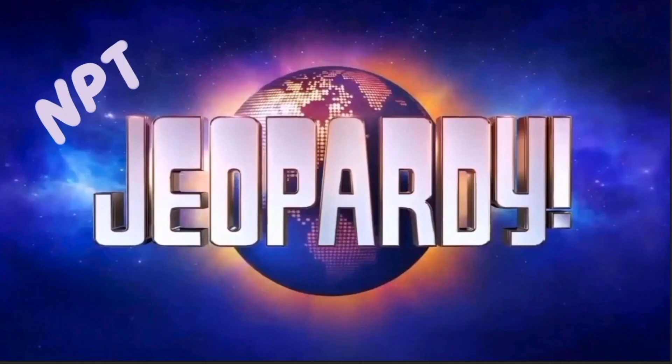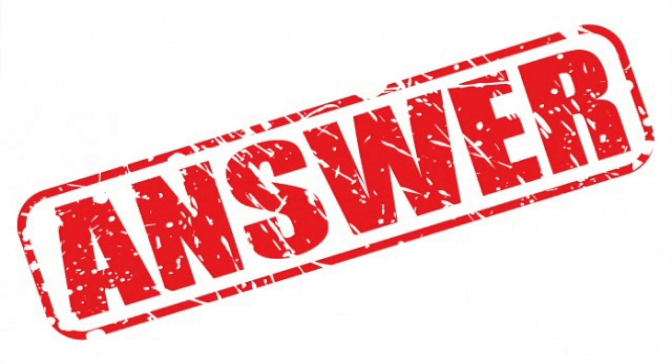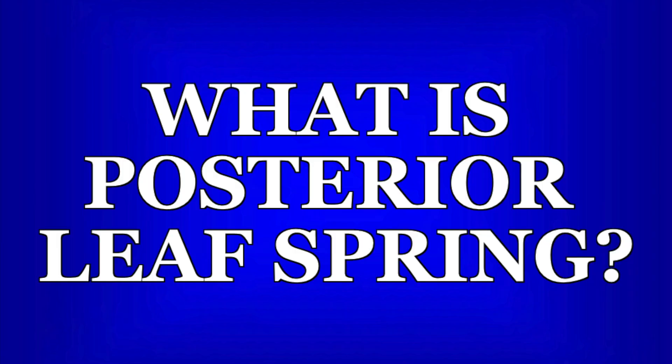Now it's time for NPTE Jeopardy! Pause the video now if you want time to read and think about the question. Remember that the plastic behind the malleolus helps assist in dorsiflexion to prevent toe drag and drop foot.